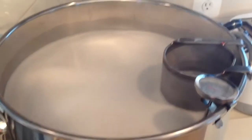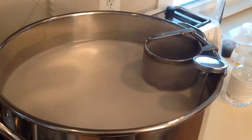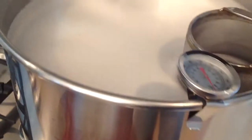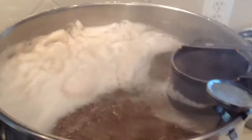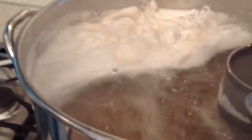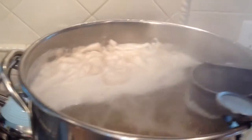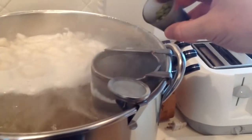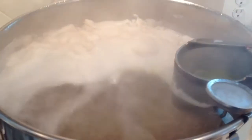Here we are right at the hot break — don't really get to film this very often so I thought it would be cool to catch it. I have my spray bottle of water ready. I find that very effective — a spray bottle is amazing when you're dealing with a hot break. Here comes the first hop drop: half an ounce of Hallertau. That stuff smells good. Look at it turning green!